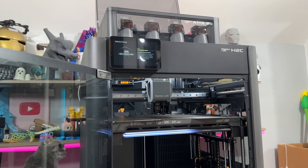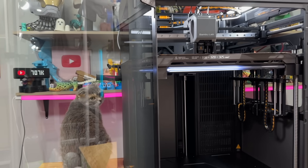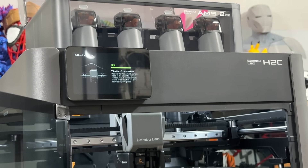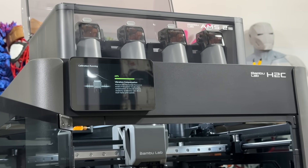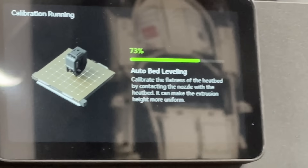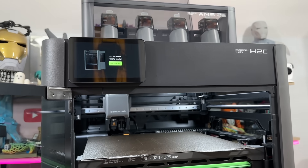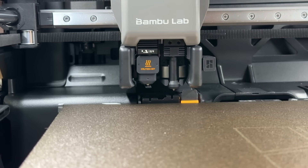Now we move to motor noise cancellation, then vibration compensation — that's a little scary! We are vibrating and Coco is wondering what the heck is going on. Now we're at 16 percent... auto bed leveling. I like the animation. Calibration complete — it says 'You are all set. Time to start creating!'